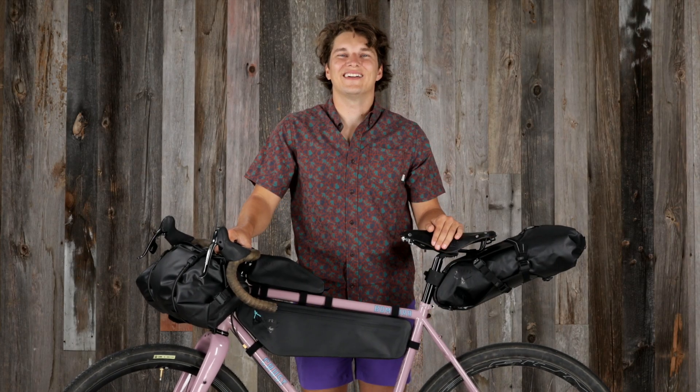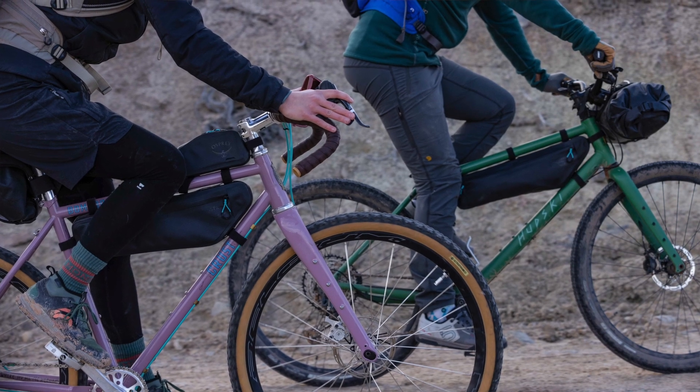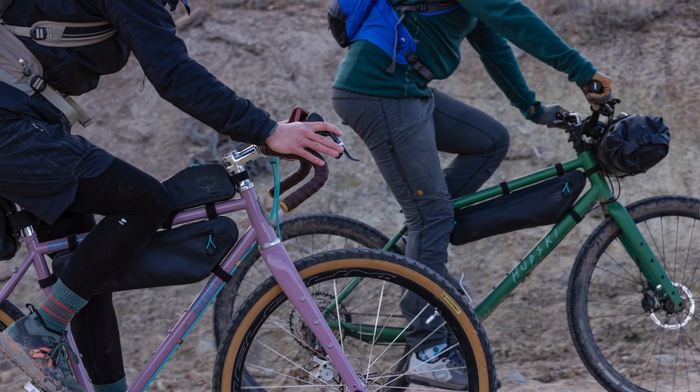Hi, I'm Austin from Ospreay and I'm here to tell you about the new Escapist Bikepacking Series. The Escapist family gives you the tools to build a custom comprehensive bikepacking solution, mixed and matched to be just right for you, your bike, and how you ride.